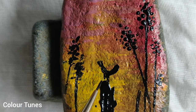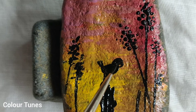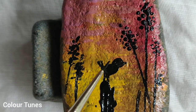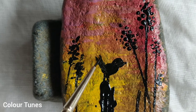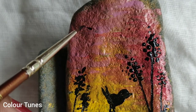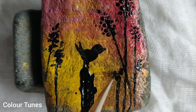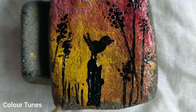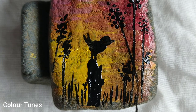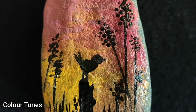I drew a U-like stroke for the body and a slightly irregular round shape for the face. Add a beak, tail, and it's ready. Now we'll add some birds in the background. Let's add some grass at the bottom.